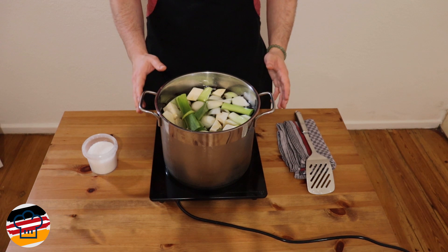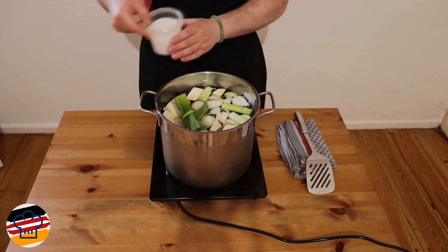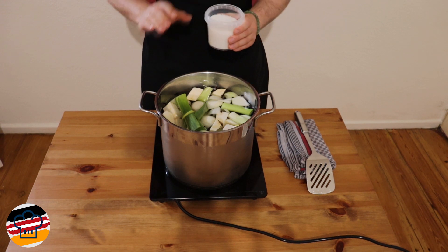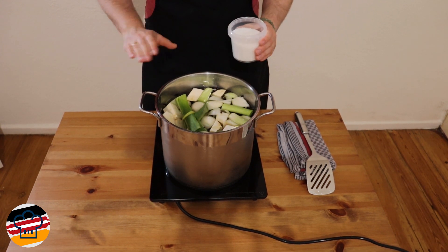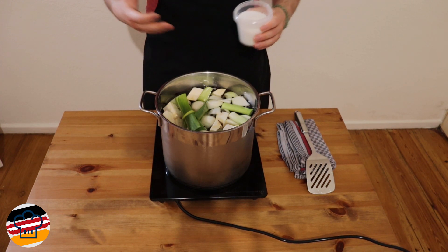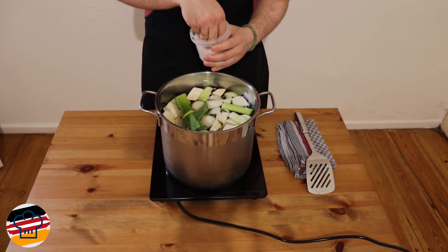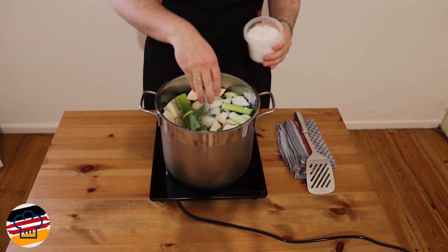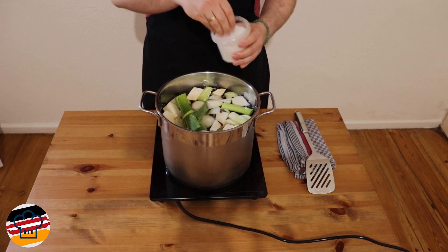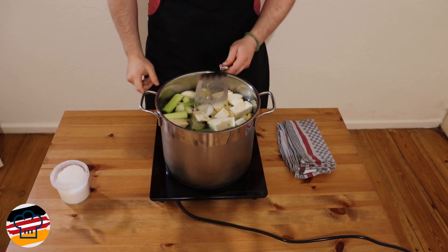Now all we need to do is bring it to a boil, and very importantly you need to salt this. Unlike a broth or a stock, you don't want to wait with salting it, because you're cooking the meat in it — the salt has to be in the water to give flavor into the meat. Be very liberal with this; I would say maybe seven to ten grams of salt per liter of water. Now we just want to bring it to a boil.